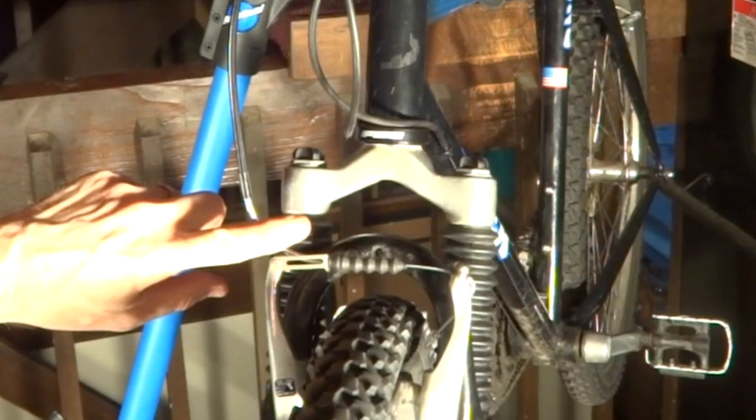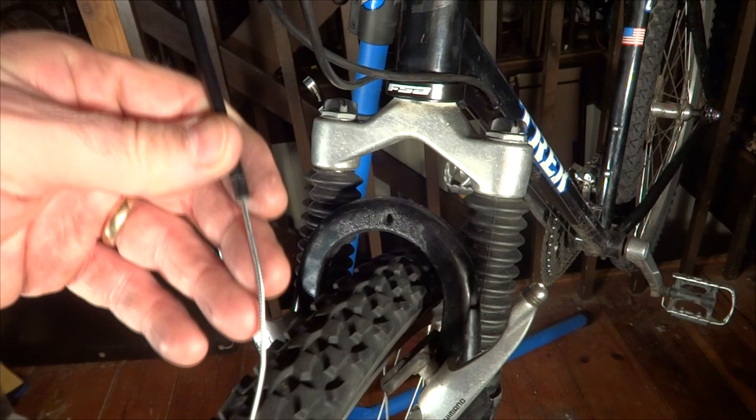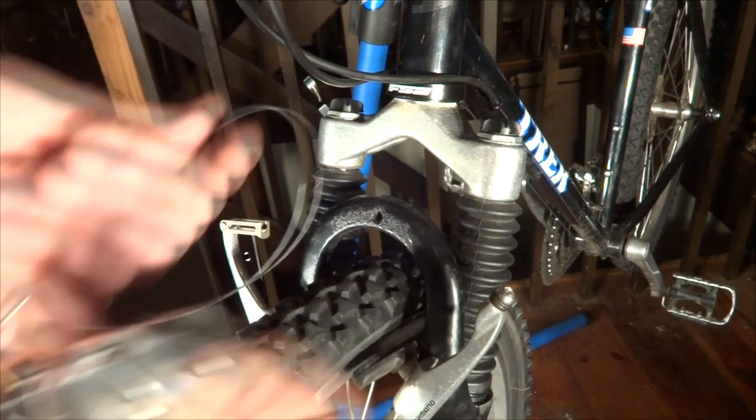I'm going to go ahead and replace this noodle here with the Problem Solvers Travel Agent. I removed the old brake cable and installed a brand new cable into the same cable housing. You're going to need a brand new cable because the old cable is just not going to be long enough. I have the travel agent here, and I'm going to insert the cable down through the inside hole here.